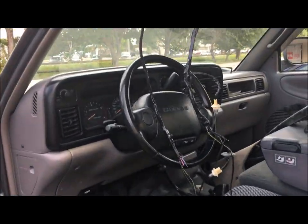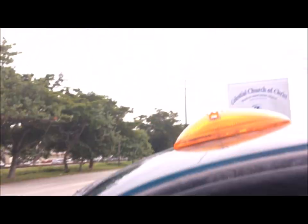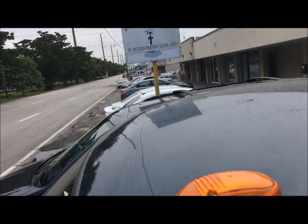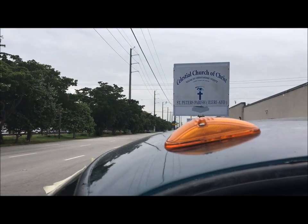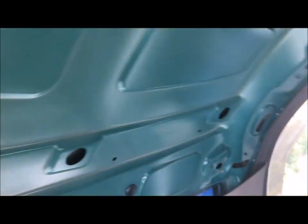All right, what's up guys. This is my 12-valve project — I'm going to be putting on cab lights. In case your truck doesn't have the cab lights, which this one did not come with, we're going to show how to easily install them. Once you take off the headliner, the factory already has the holes for where they're going to go.